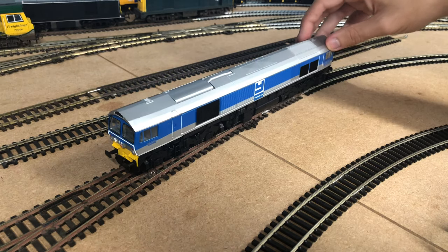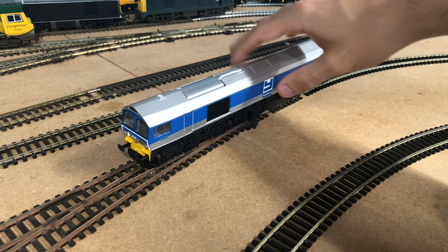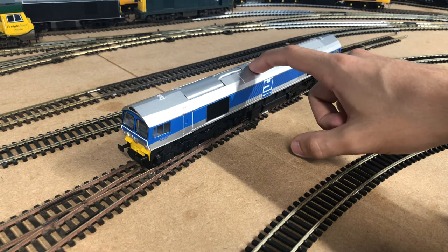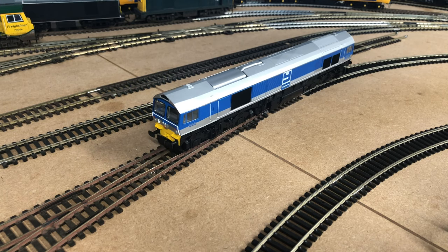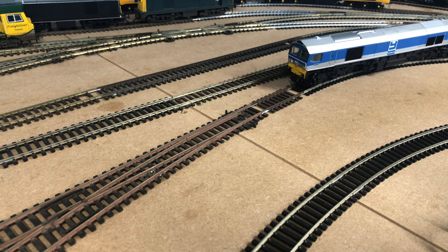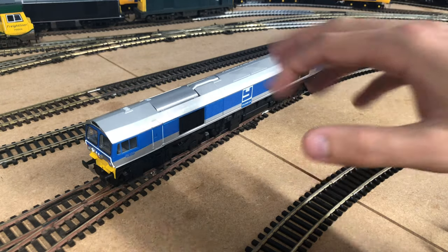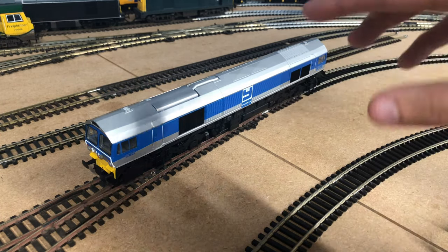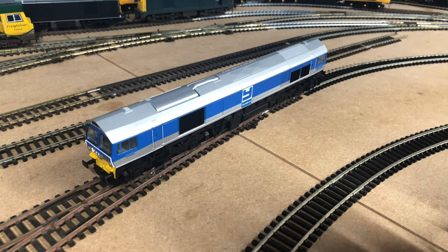Here we are on the layout - it's quite a lot of wheels to get on. They all look to be okay. She is still DC at the moment - I'll show you how to fit a chip later. If we just give her a bit of a wiggle to see what she's like - wow, that's really smooth actually. I believe these models only have three pole motors, so that's really really good. There are no flywheels so she hasn't got an awful lot of momentum, but considering this model is pre-owned and hasn't run in a long time, that's very very good. She still needs running in, so we'll give her about 20 minutes in each direction.